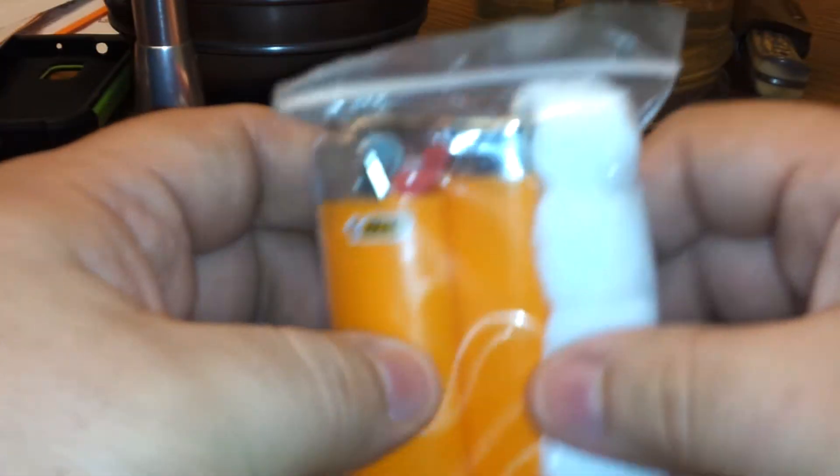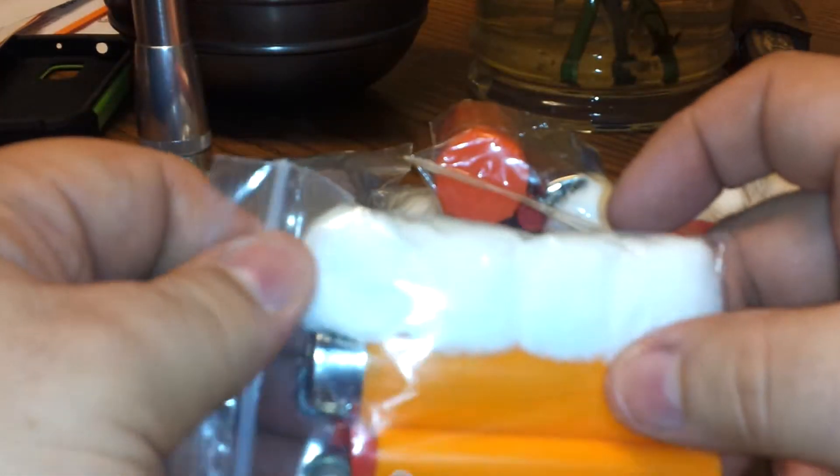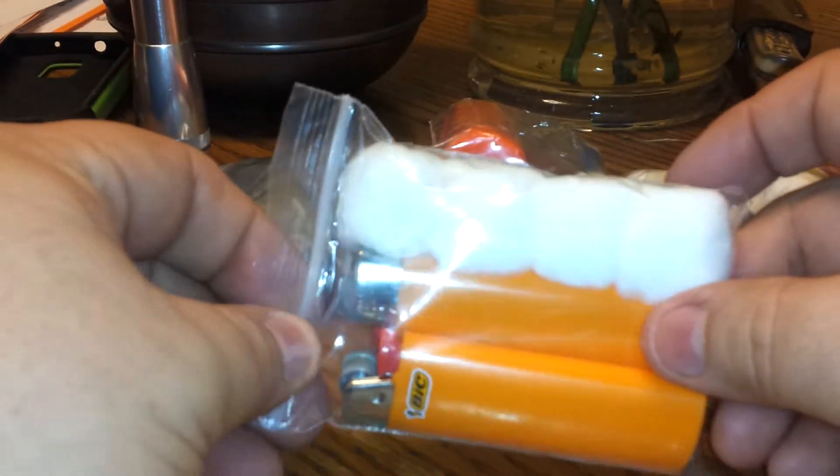So we have just two standard Bic lighters and four cotton balls stuffed into a bag.